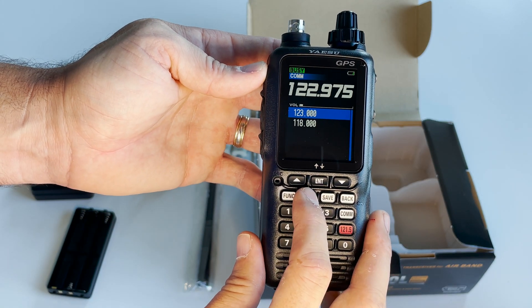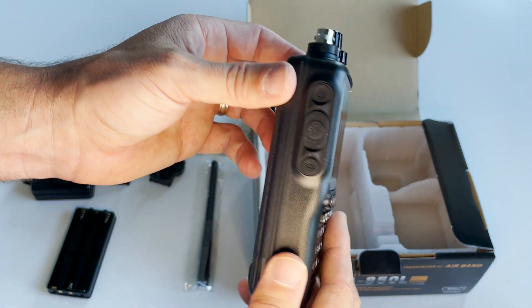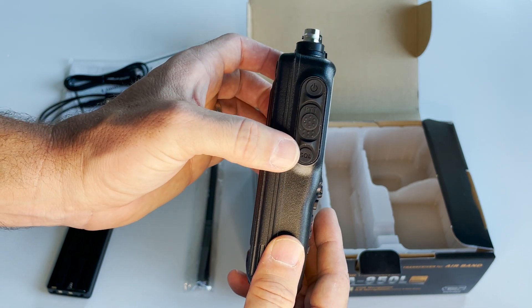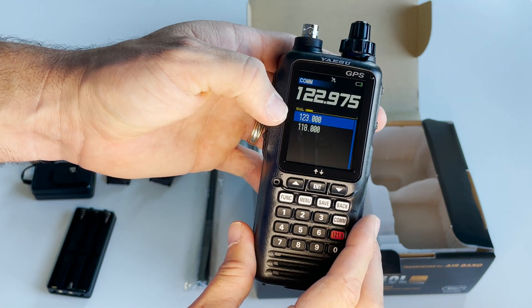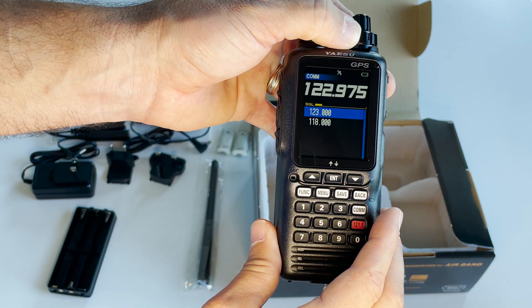You can press the menu button to check out all the different functions this radio has to offer. On the side of the radio you'll see there's a power button, a PTT push-to-talk switch, and a squelch button. If you push the squelch button, the volume indicator becomes a squelch indicator, and you can adjust squelch using this knob here.